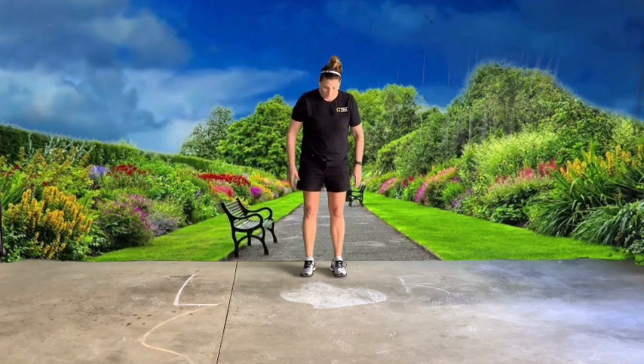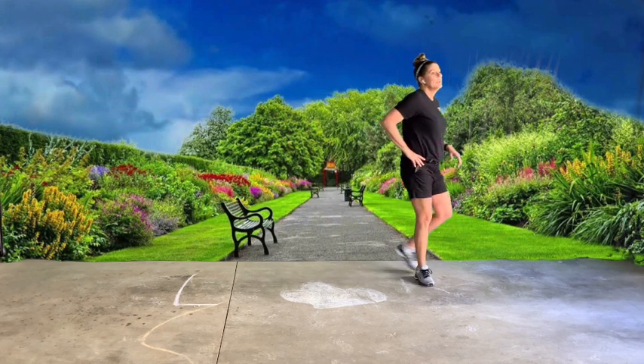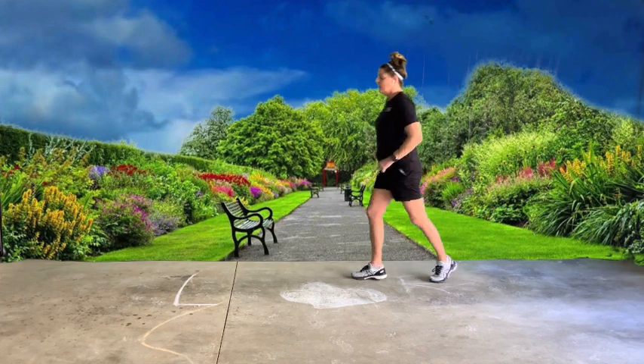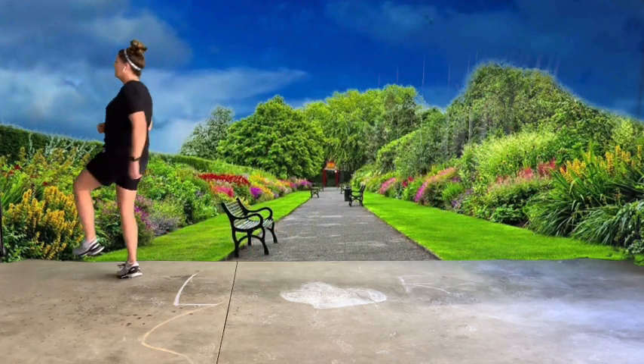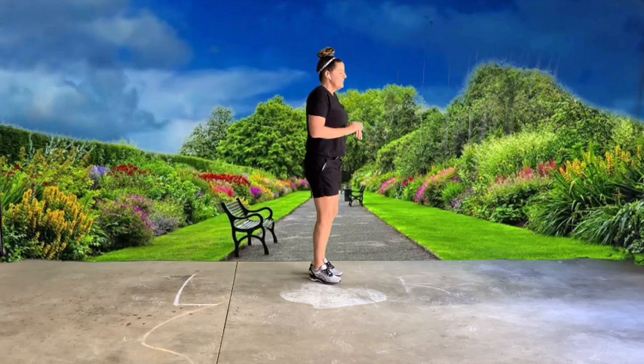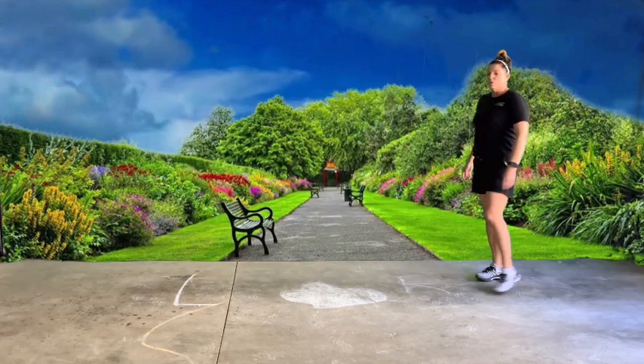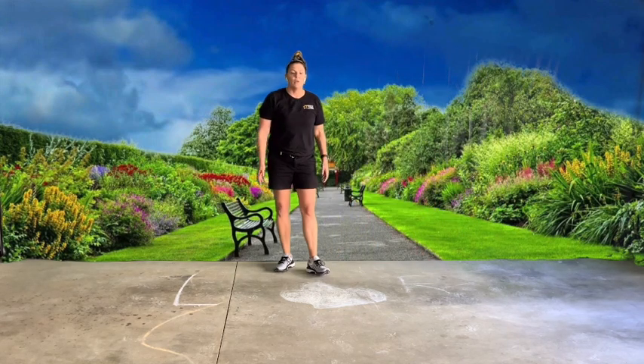Both my feet are pointing straight ahead for side sliding. The next question said is this skipping or leaping? I hope you said skipping. And is this skipping or leaping? I hope you said leaping. I'm sure you did great.